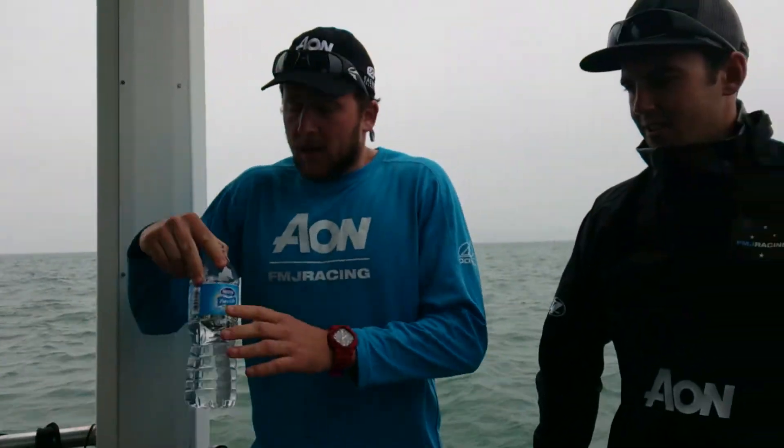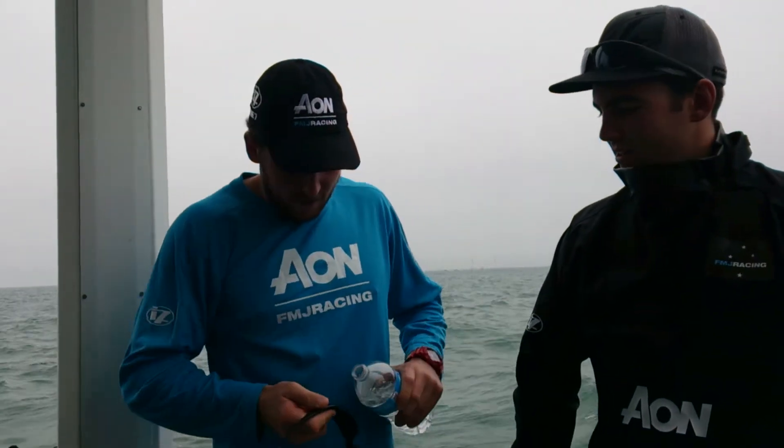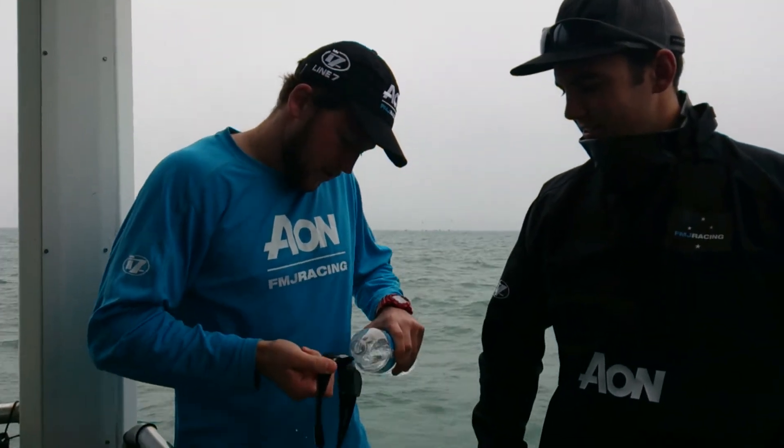You come off the water, maybe it's been salty out there, you've got salt all over your glasses. First thing you've got to do is straight to the fresh water, alright? So you get your water, you get your Kaenons, fresh water straight on there, just like that.